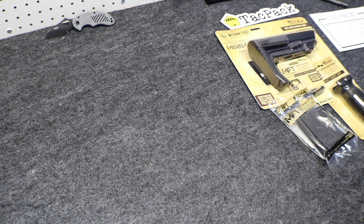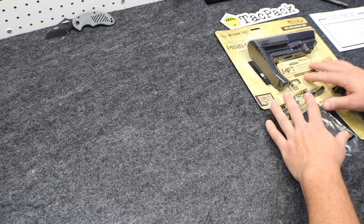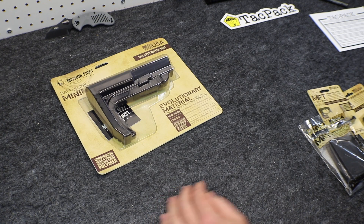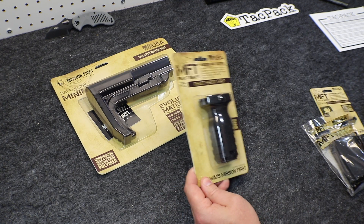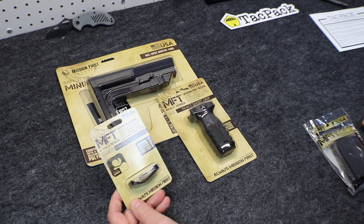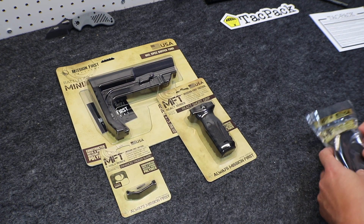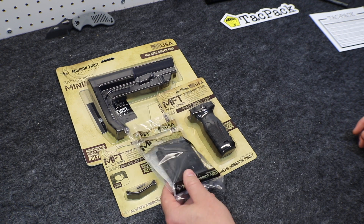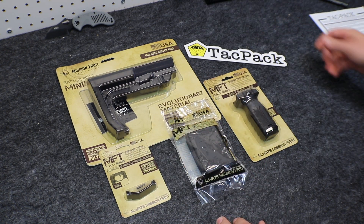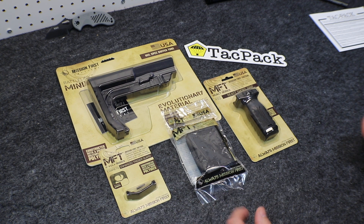Let's go through everything that came in this month's box once again. All stuff from Mission First Tactical: first, the Battle Link minimalist stock at $60; then the React vertical grip at $27; the enhanced trigger guard at $12; and the 10-round magazine at $15. And of course the TACPAC sticker, which was free. That is everything that came with August 2017 TACPAC.